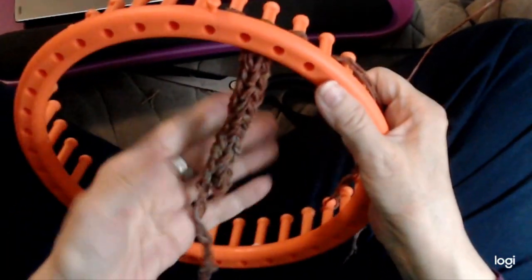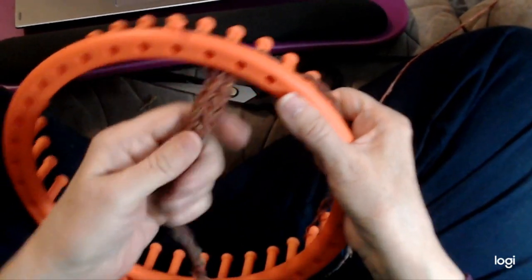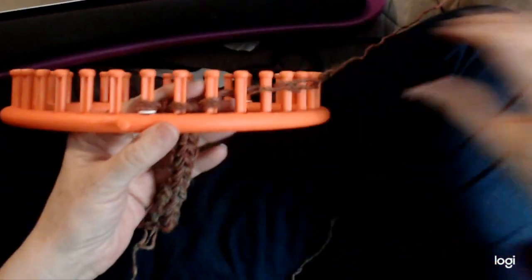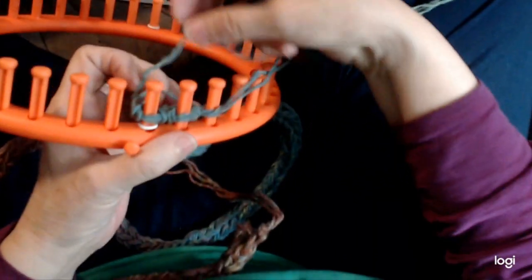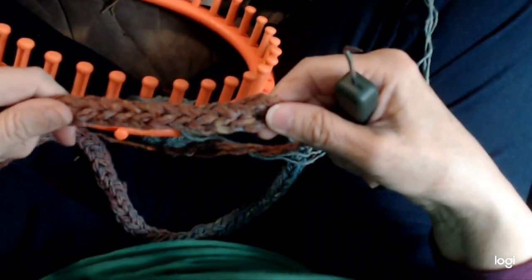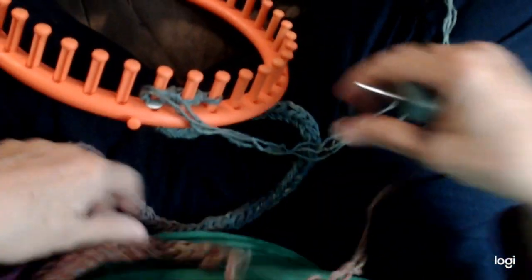As you keep pulling, it turns into this nice I-cord — strong enough and soft enough. Keep stretching it and trying it on yourself to make sure you get the length right. If it gets a little long you can just tie a knot in it, and you can wear it over your shoulder as a crossbody bag, to shorten it a bit.